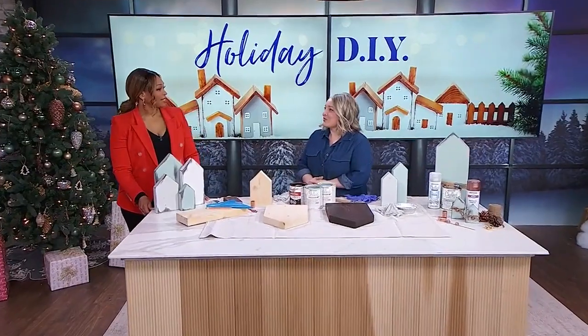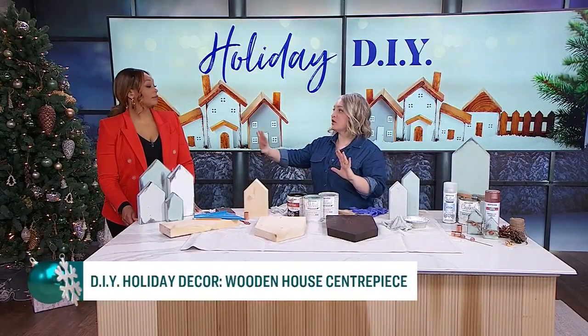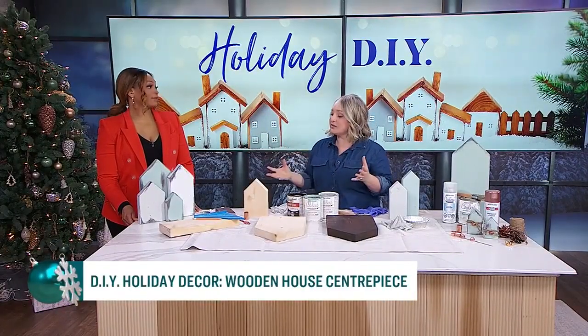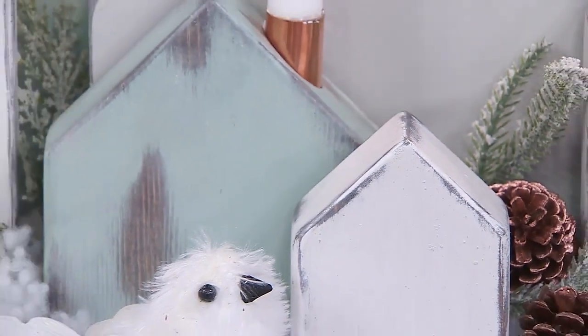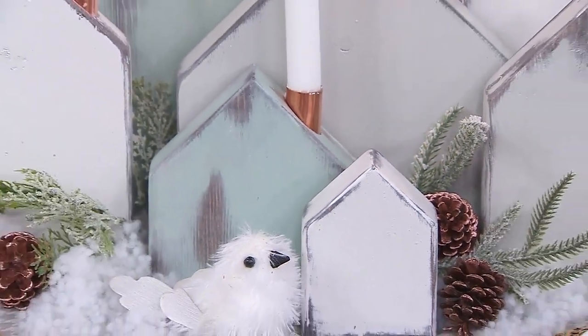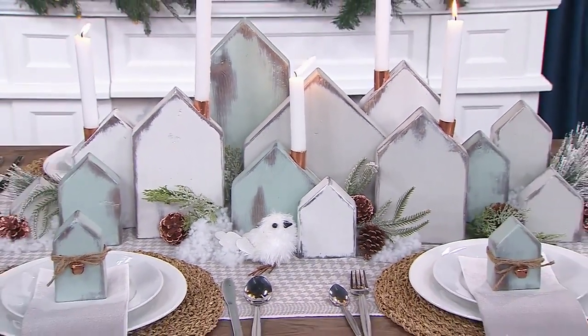Tell me about this centerpiece that's going to impress our family and friends. I wanted to create something that wasn't very holiday-specific — a centerpiece I could leave up on my table right through as long as the snow's on the ground. So I came up with this rustic winter village. It's very modern because it's simple and sculptural, and it uses scrap wood from my workshop.